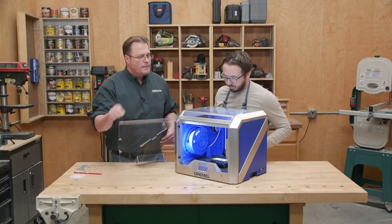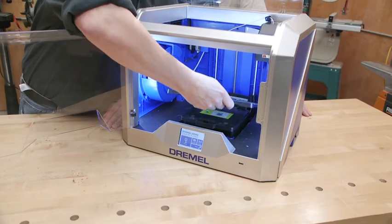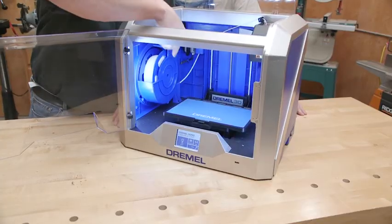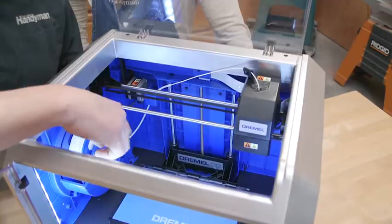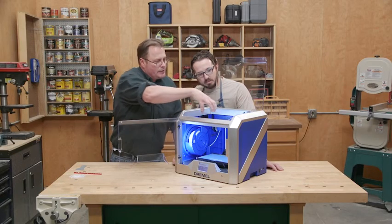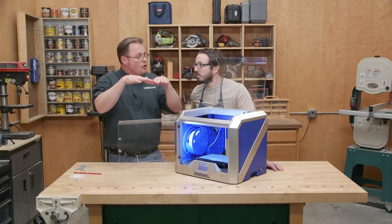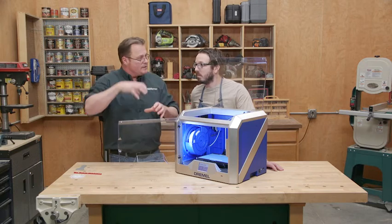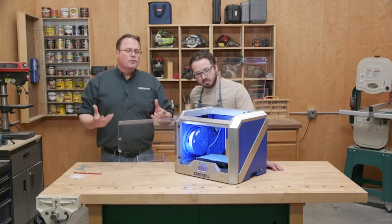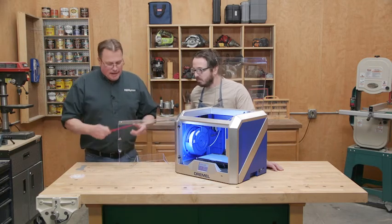That seems pretty simple. Yeah. So how does it operate? Well, you put the build plate on like so, and it's got a spool of plastic that gets fed up into this extruder. The extruder moves back and forth and slowly builds layers, while the build platform lowers down as the layers build up. Everything gets built up in layers of hot plastic that cools and turns into a physical shape.